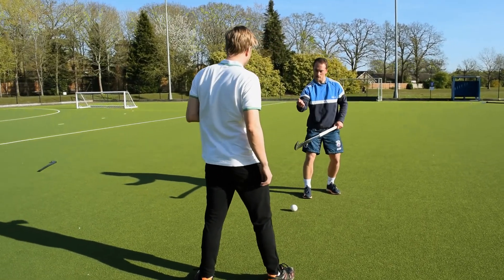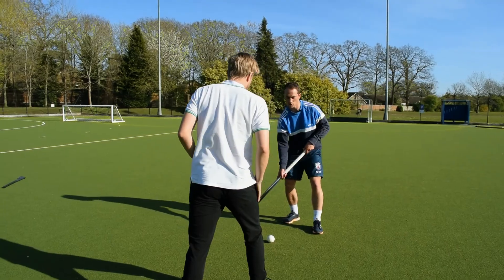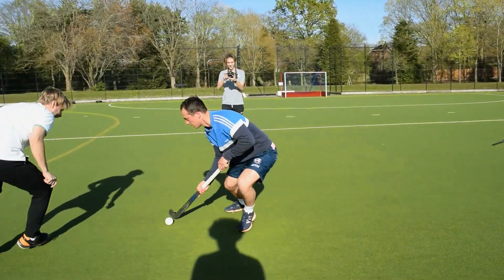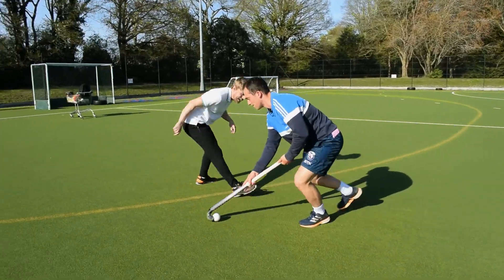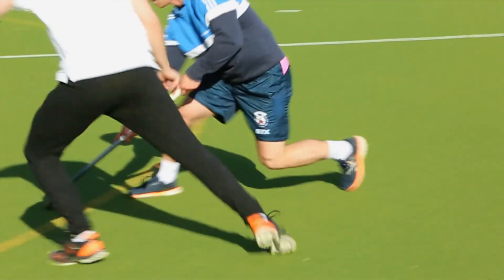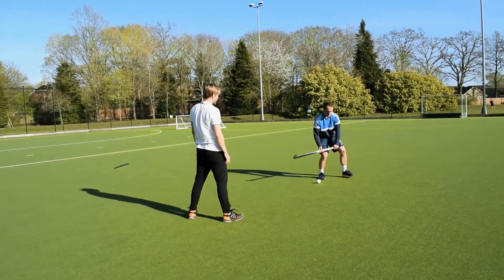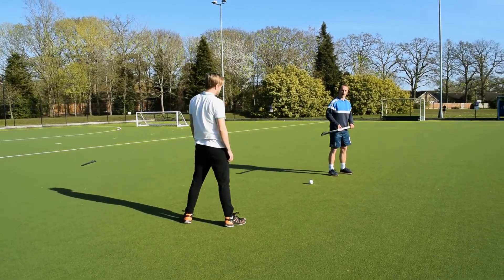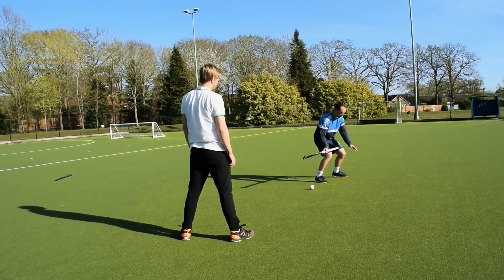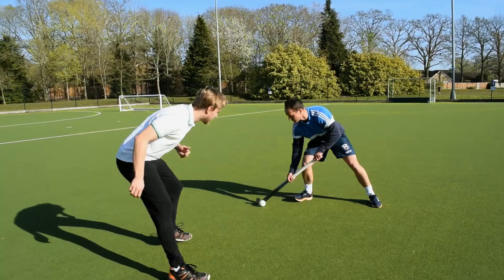Option one: you've got to be within tackling distance, so get as close as you can, but I'm going to try and hit the back of your feet. The key point is you need to pretend like you do have a stick and get into that low position. If you're up high, it's not a hockey position to be in. So pretend you have a stick, protect your feet, and follow the ball.